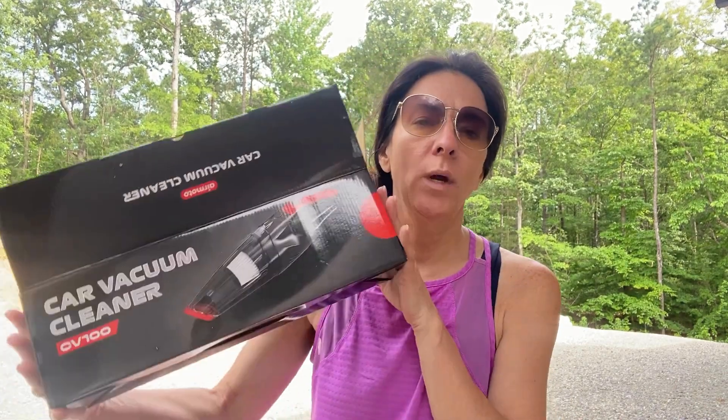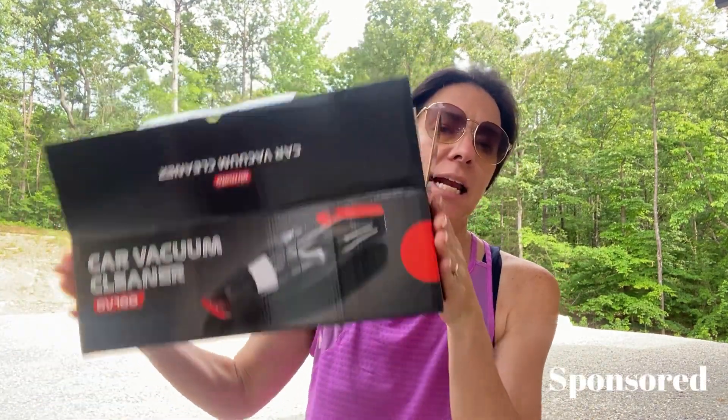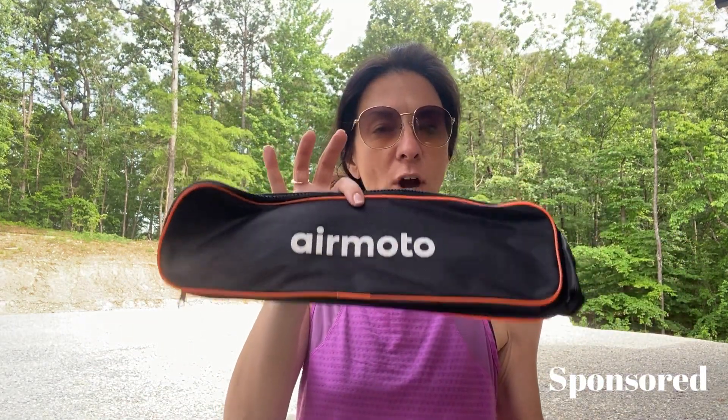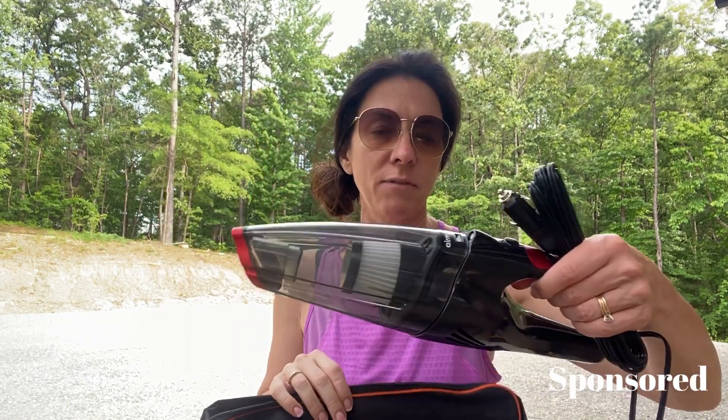I was about to do a quick vacuum on my car with this car vacuum cleaner, so I wanted to show you what was in it. It came in this box — I always like to show the box just in case you're considering getting it as a gift. This would be a fun moving-off-to-college gift for a kid. Inside the box it came with a travel bag so you can put the vacuum cleaner inside the bag, which I love.